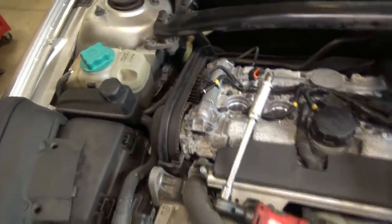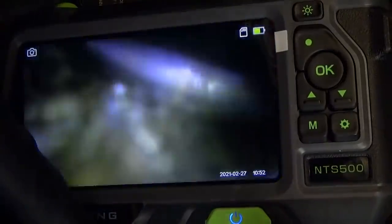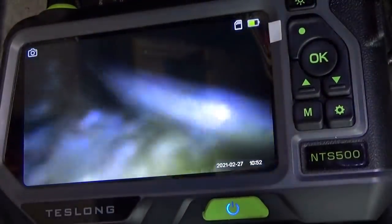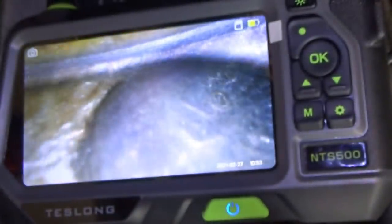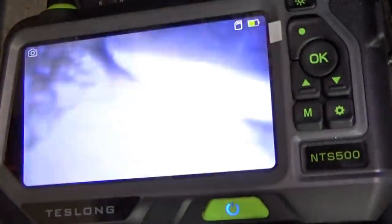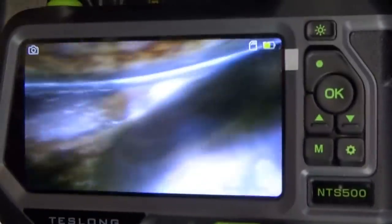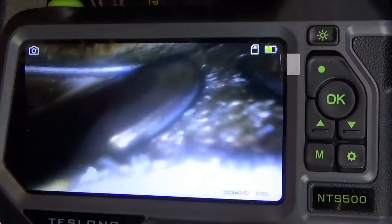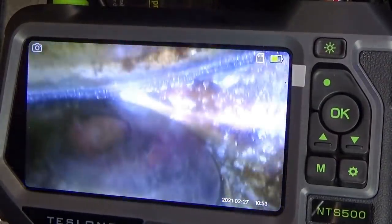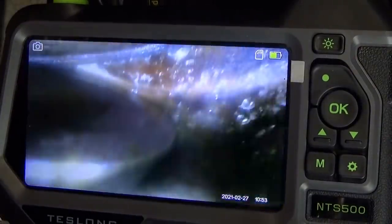Let's take a look inside using our Teslong NTS-500 borescope — going inside the cylinder using the side view camera to look at the valves and see what's going on. Something got in there; you can see the surface of the head has little pit marks, so something was jumping around in there causing damage.